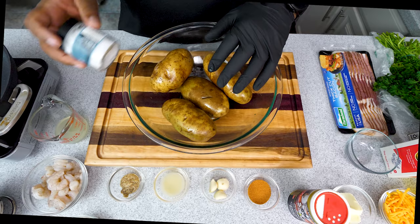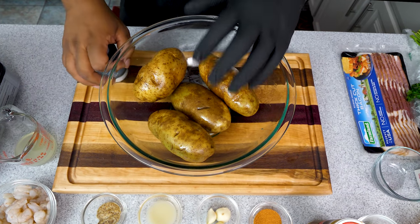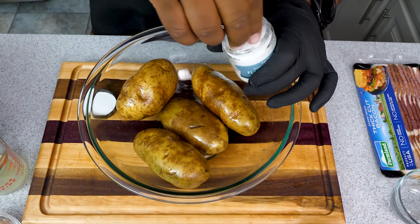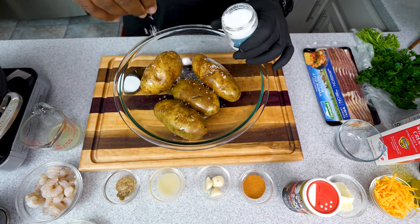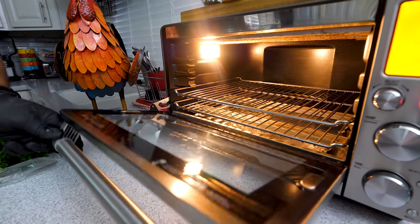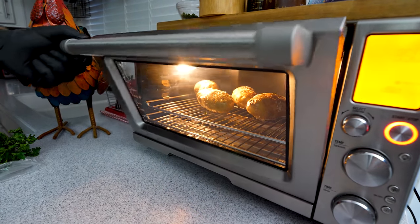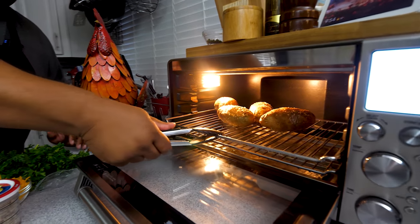So to recap — we washed the potatoes, got the infused olive oil on there. If you don't have infused olive oil, just use extra virgin olive oil. We poked the holes in there, and now we're adding the flaky salt, just sprinkling it over the top. You'll appreciate having that bowl for easy cleanup. The oven is up to temp, so I'm just going to place the potatoes right in there and set a timer for one hour.